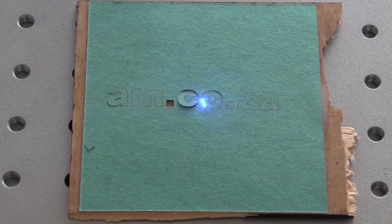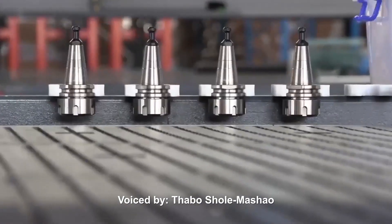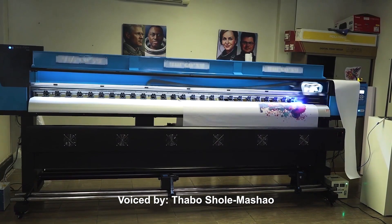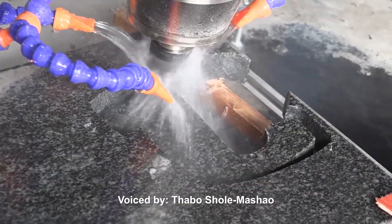Visit AM.co.za showrooms in Sunninghill, Joburg and Montague Gardens, Cape Town, or WhatsApp 'Hi' to 060-600-6000 for more info.